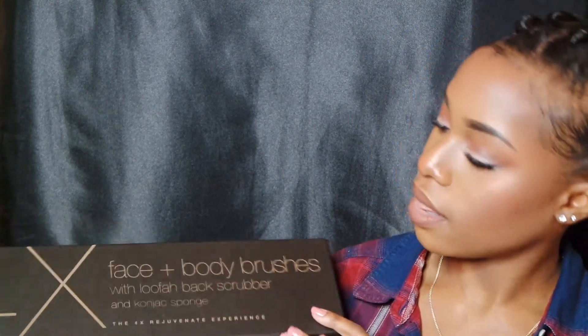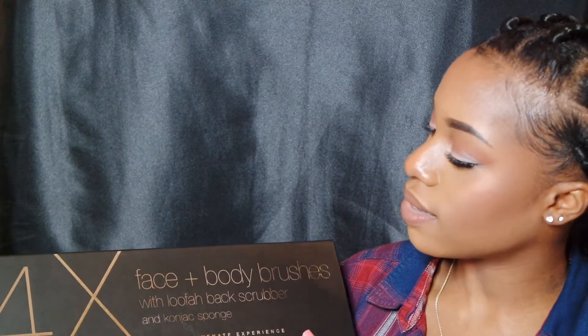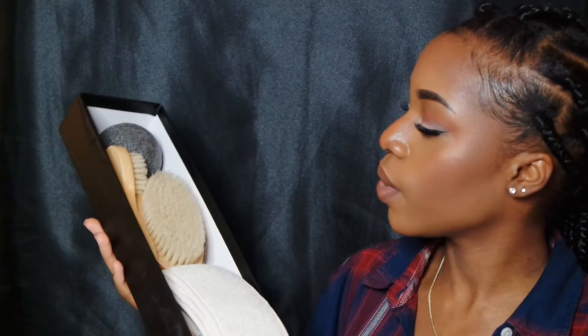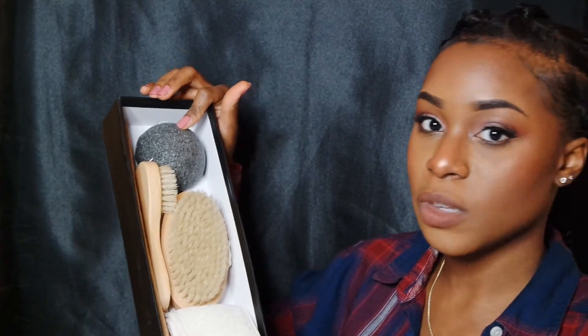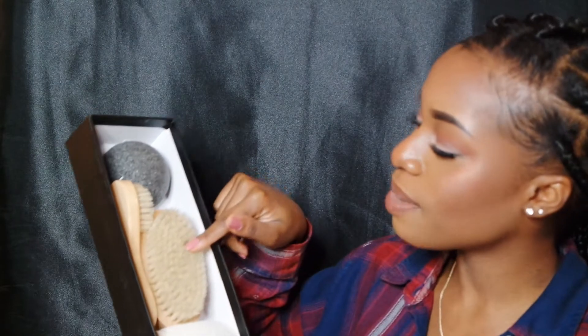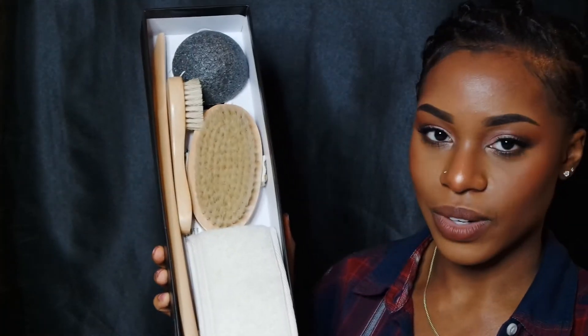This is the packaging — it's a really nice, clean box. On the box it tells you what's inside: it says face plus body brushes with loofah back scrubber and konjac sponge, the four-times rejuvenate experience. Inside the box we have four different products: this is the konjac sponge, this one is the facial brush, this is the body brush with the handle, and this is the extra long loofah back exfoliator.